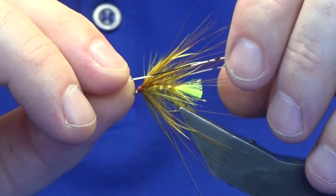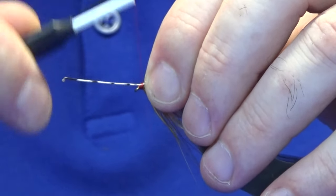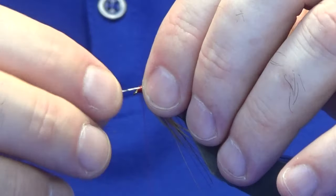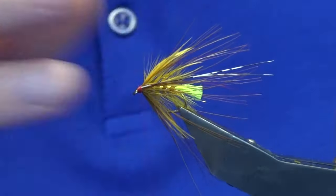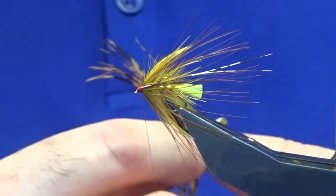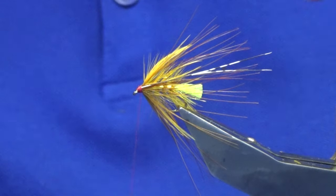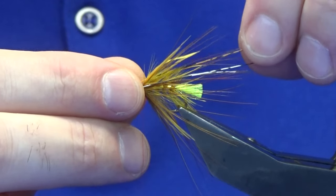I put one on at a time so I can get some sort of measurement for the one going on the other side. I'm going to put on two sunburst feathers — these are ones that have been dyed sunburst. I'm looking for two feathers for the top and two for the bottom, just putting a bit of moisture on them so the two feathers stay together.